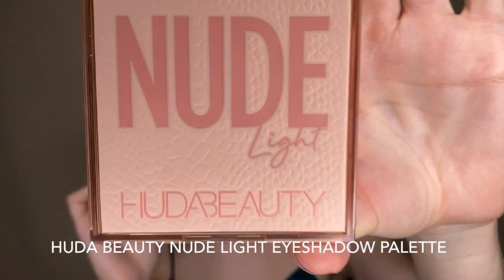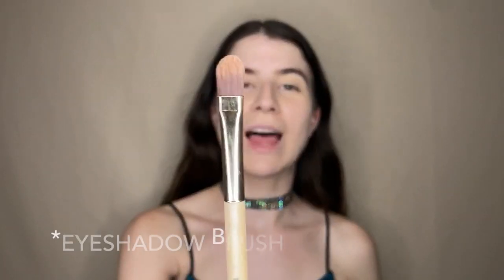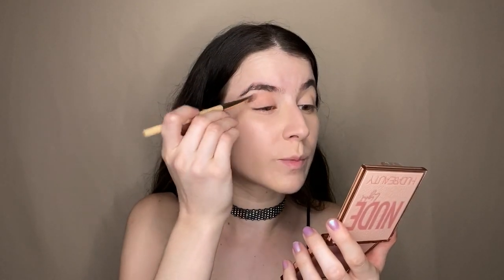Zendaya's makeup is very neutral — the only thing that pops is the star and the glitter — but I want to add a little bit of color. To start, I'm going to create a base using my Huda Beauty Nude palette. I'm using a coral-ish color which contrasts nicely with the purple glitter we'll apply later. I take my flat eyeliner brush, tap off the excess, and tap it all over the lid — literally all over, we don't want to miss one spot.